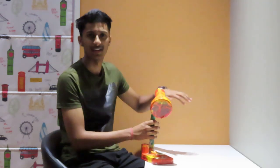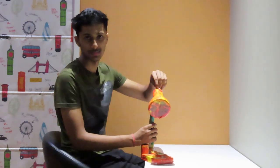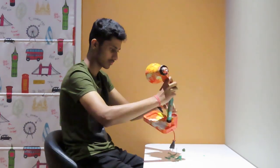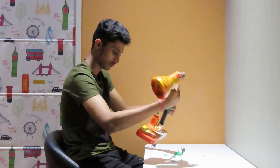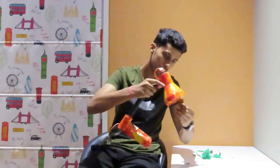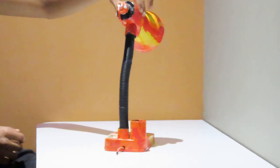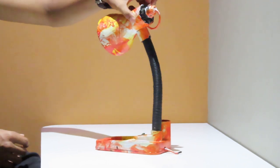Guys, most of the times my study table is not this clean, but I have cleaned it just for this purpose. Alright guys, so this is how it looks after un-taping.